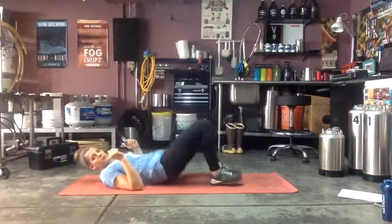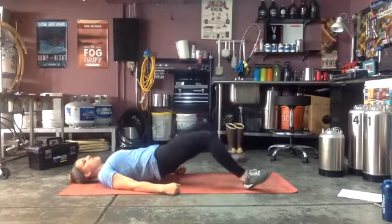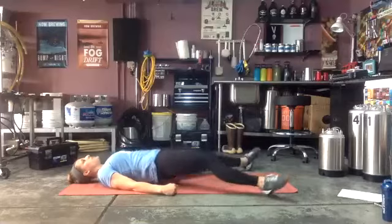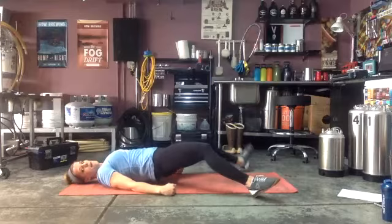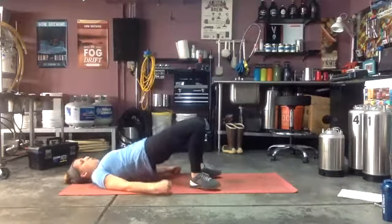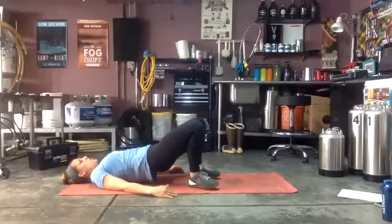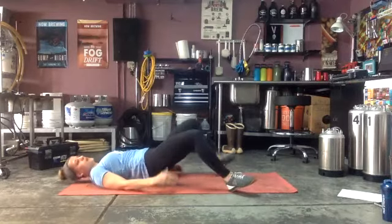Hips up, walk those heels out — ready and go! Walk them out and drop your hips if you need — that's the easier version. Come back in. Nice and wide steps. The more steps you take out the harder it will be. Try to keep those hips nice and high. Only 30 seconds each exercise — three, two, one.